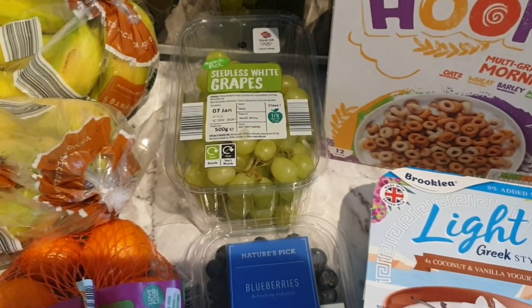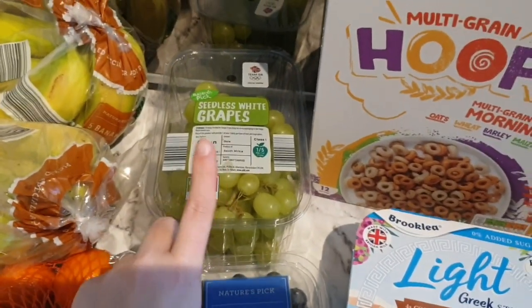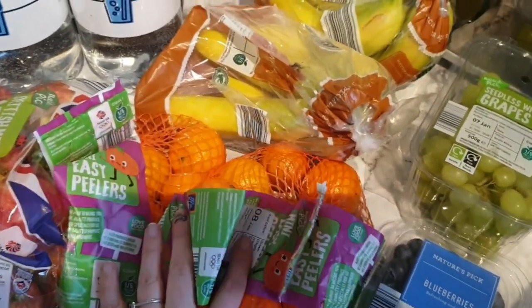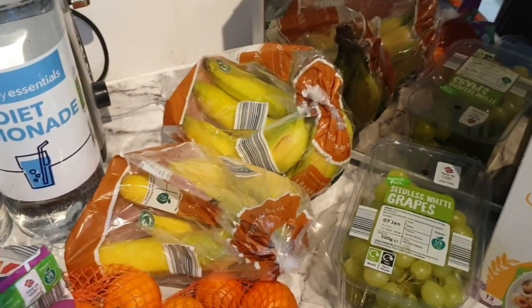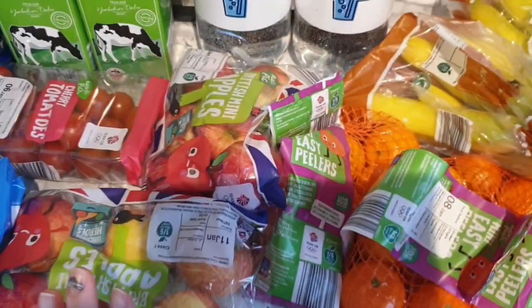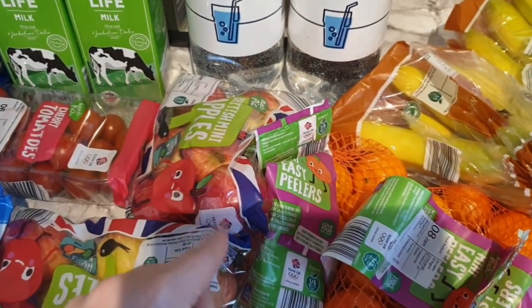I've got some seedless white grapes to put in the freezer with some jelly crystals — I've been doing that a lot since I started on Wednesday and I've already gone through a full punnet because it's something sweet in the evening that takes my mind off chocolate and crisps. I also picked up blueberries for breakfast, two lots of satsumas as a speed food for snacking and the kids' lunches, bananas for breakfast and packed lunches, and two lots of apples which are on the super six at 55p — a great speed food.